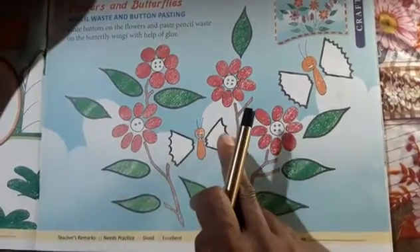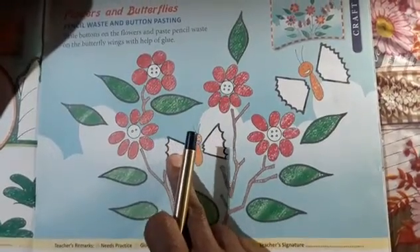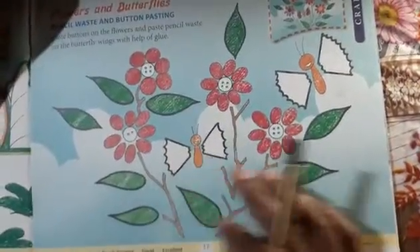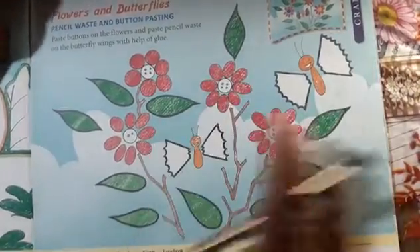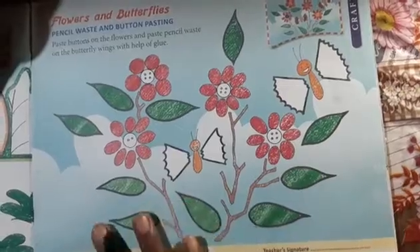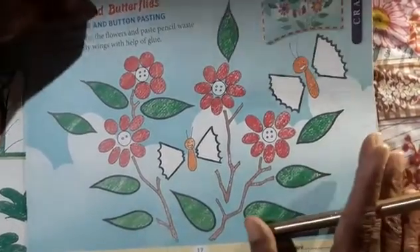If you want to use a pencil sharpener, you will have to use it. If you want to use a printed picture, you will have to use it.